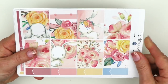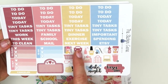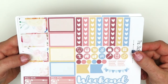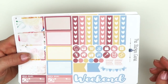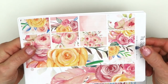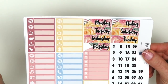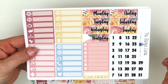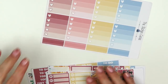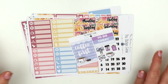Here are all your headers - you get some three heart checklists, movie marquee, and I love all of her little kiss cut icons. Circle icons, checklists, half boxes, and a weekend banner. Then here's the washi - really pretty bottom washi and a bunch of washi strips. Date covers, date dots, and a ton of little things. The last page has ombre heart checklists and appointment labels. I do have a coupon code for her shop listed down below.